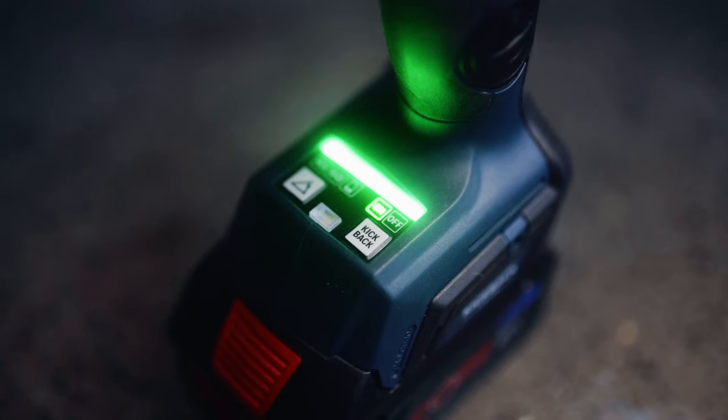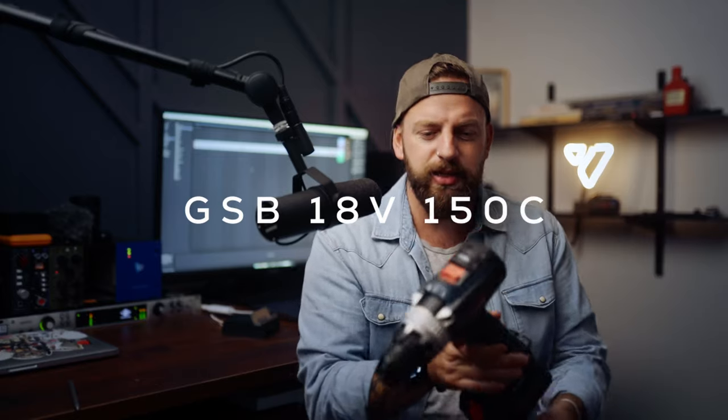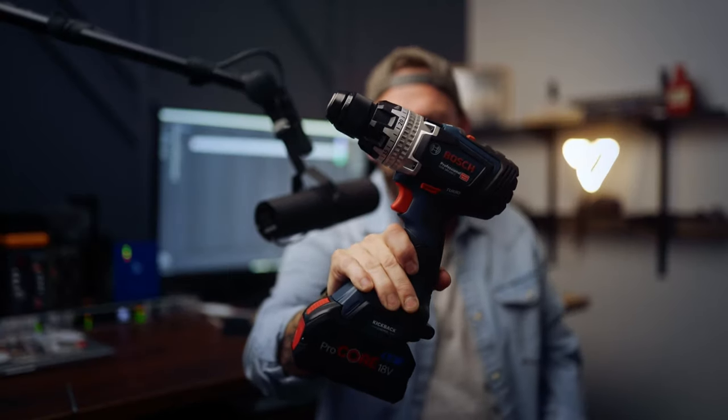Welcome back to the channel, my name is Dan. Today we are looking at something brand new, only released a couple of days ago. This is the brand new 18-volt combination drill from Bosch — the GSB18V-150C — and this is Bosch's brand new bi-turbo drill.